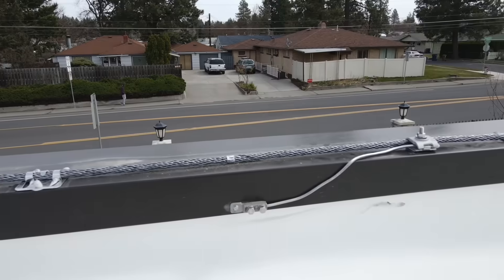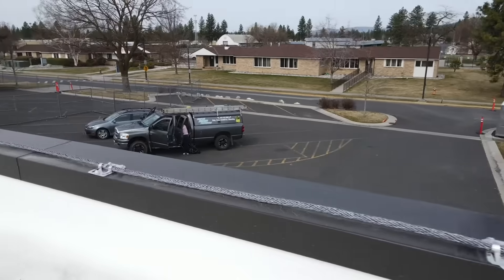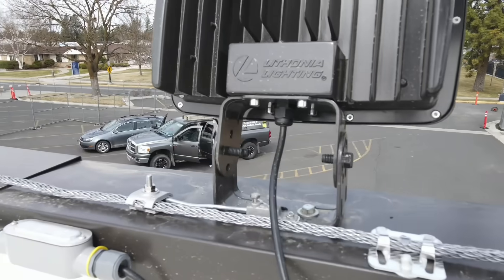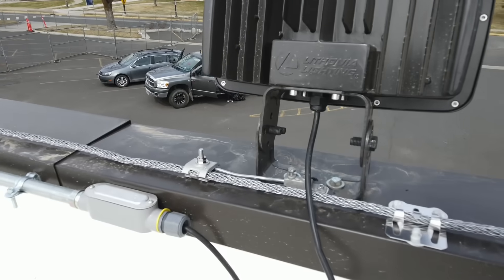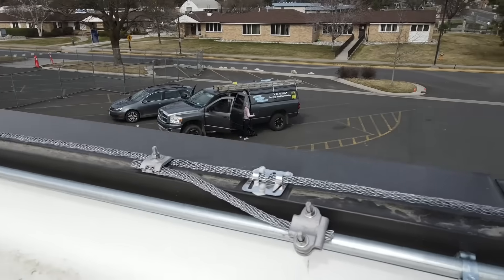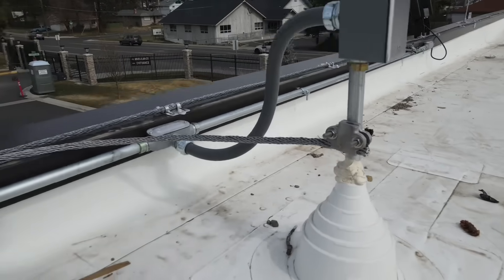Here's a parapet flashing cap bond — air terminal within two feet of the outside corner. There are 24-inch air terminals in this area. This is a bond to the light, and the 24-inch air terminals in this area give a zone of protection over the light. Another electrical conduit bond.